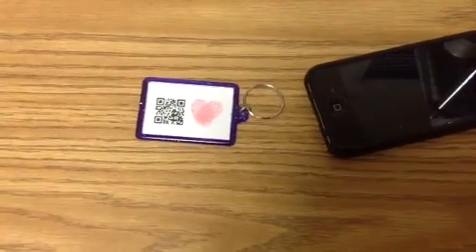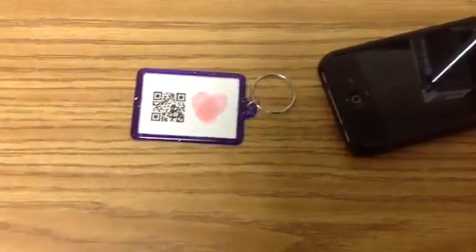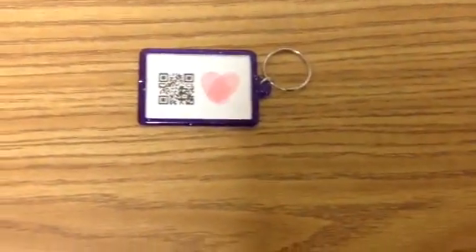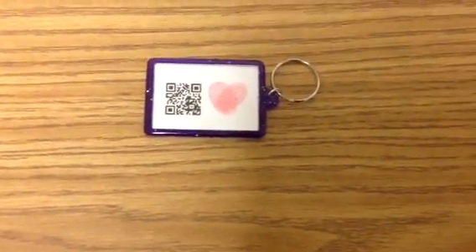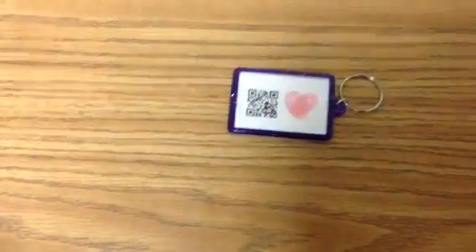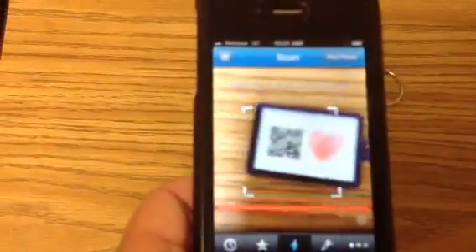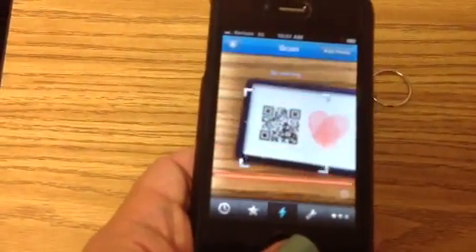I'm going to make these cute little key chains with a QR code, and my students are going to do these little thumbprint hearts. All I did was download a free QR scanner on my iPhone — you can do that on an iPad or even the Kindle HD, you can download a QR reader.